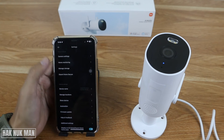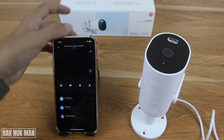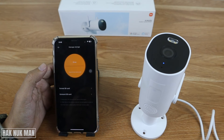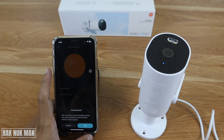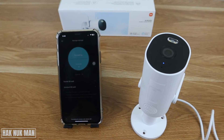When you use the camera for the first time, please format the SD card. Go to the settings icon, then navigate to Storage in the menu. Press 'Format SD card' and confirm. The SD card will now be formatted.